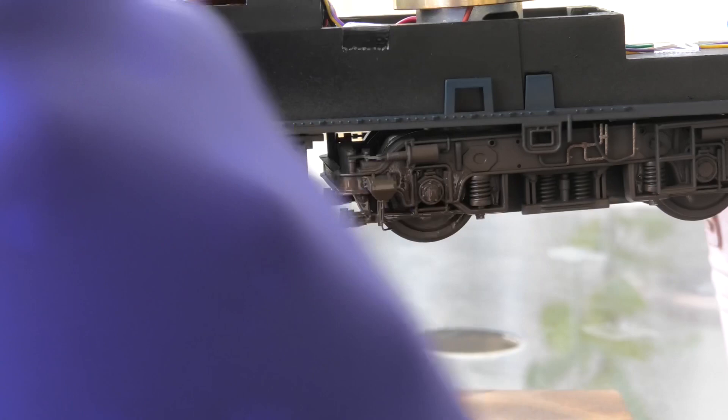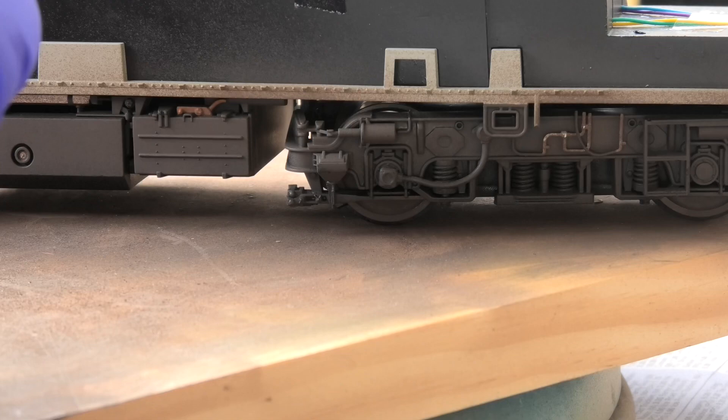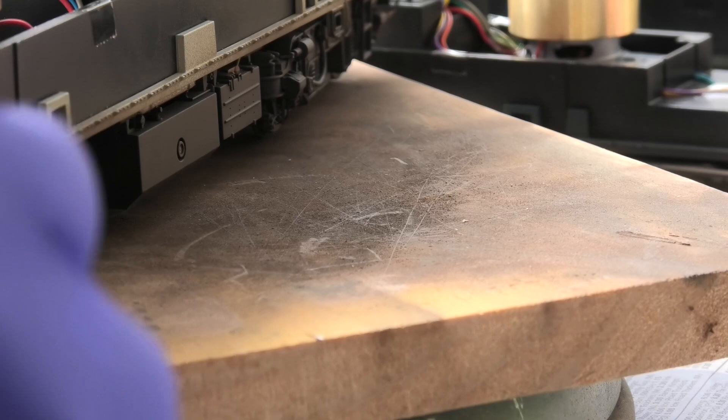And the last thing we do is make sure we haven't missed the top corners of the bogeys, because they are tucked inside. Otherwise they look odd. So that is now all five locos with the base colour of Rail Match frame dirt. I've got this much left which I'll put back in its pot.